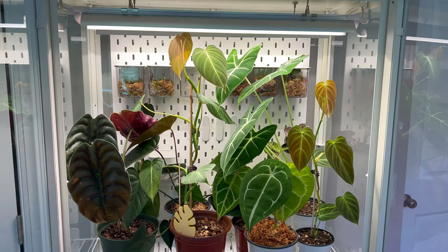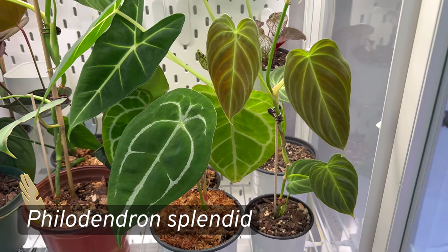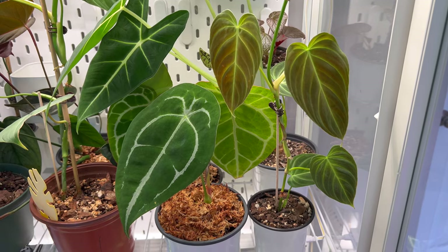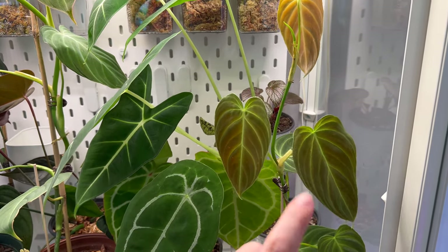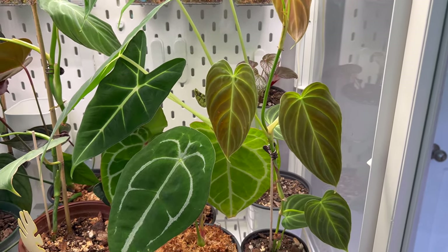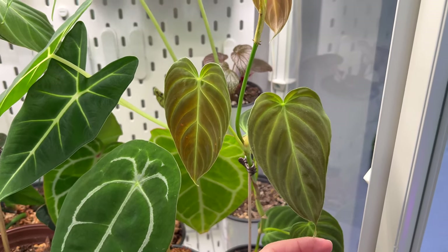This top shelf is the tallest, so this is where my tall plants currently are. First up is my Philodendron splendid. The original plan was to put it on a moss pole, but it's growing leggy without support, so I may need to propagate it and restart on a pole. I got this as a three-leaf propagation; one leaf yellowed off after the move, but I love this plant and cannot wait to get mature leaves on it.